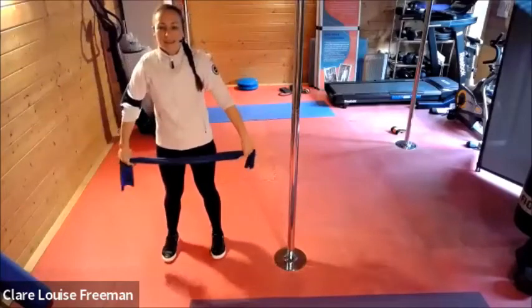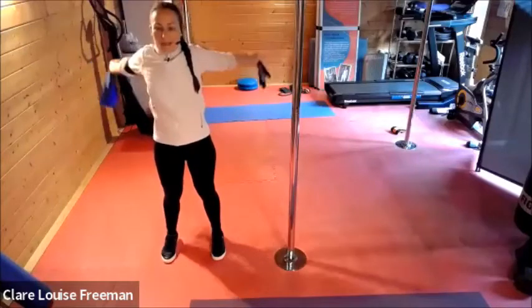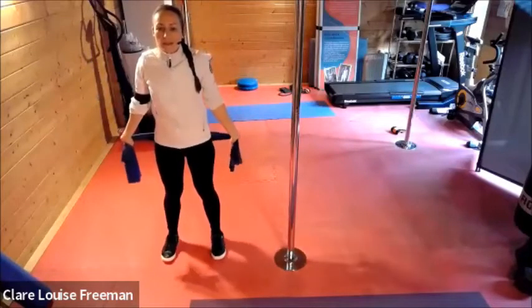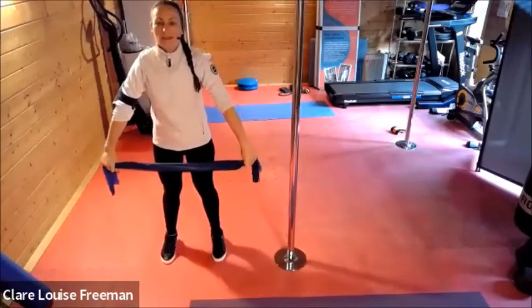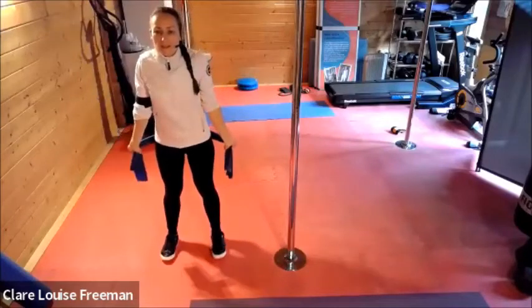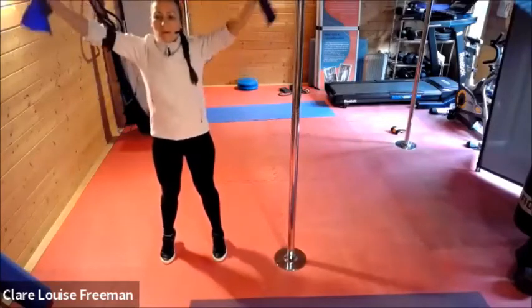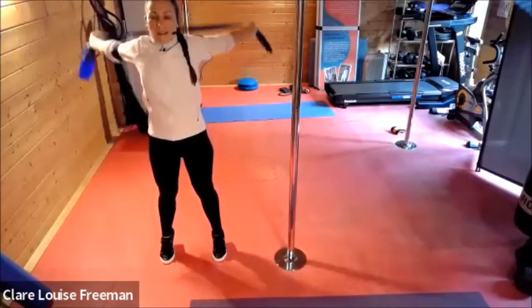Let's try that again. Rock onto your toes and then back into your heels. And do it again — toes and then heels. Toes and heels. One more each way, and last one.